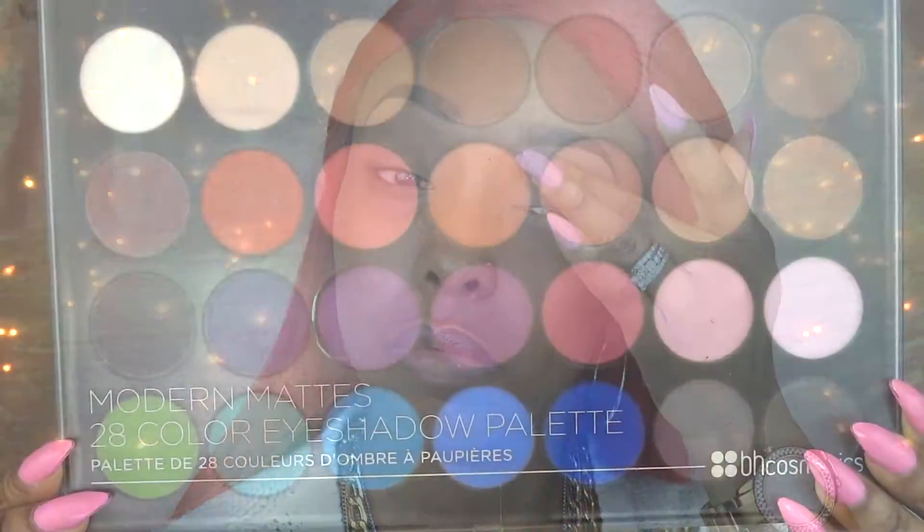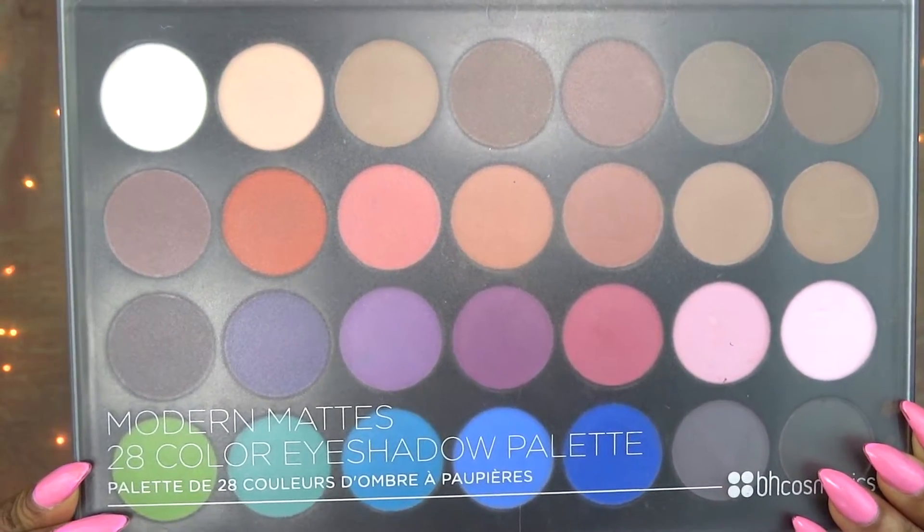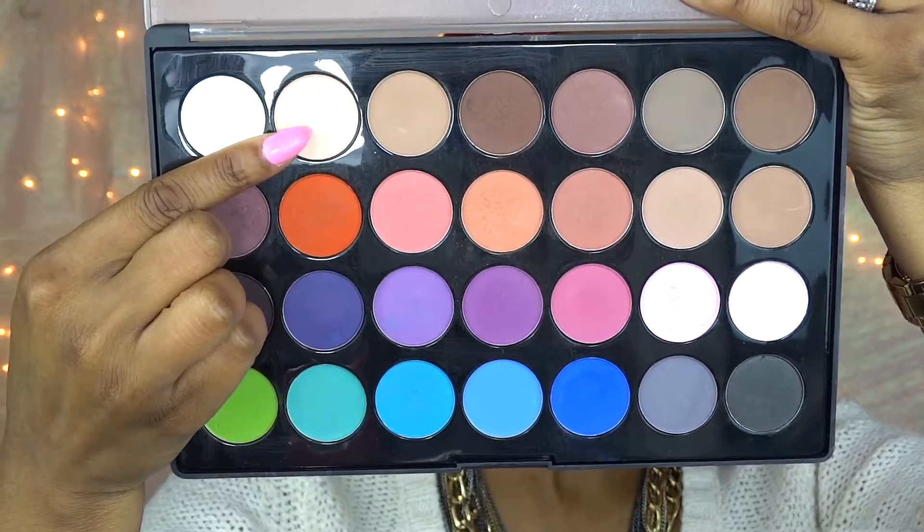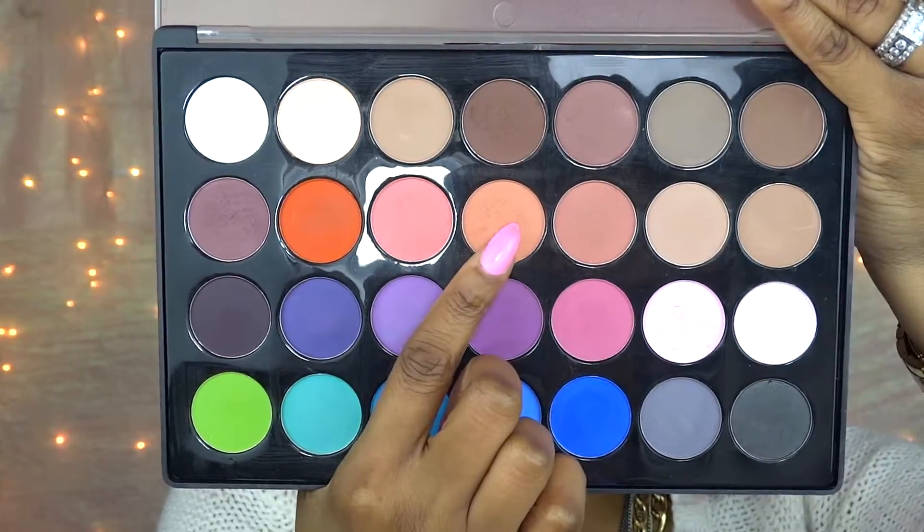First I'm just going to prime my entire eyelids using this eyeshadow primer. Then I'm going to take the Modern Matte Palette by BH Cosmetics and take this beige eyeshadow — which you really can't see well on camera — and apply that right underneath the brow.